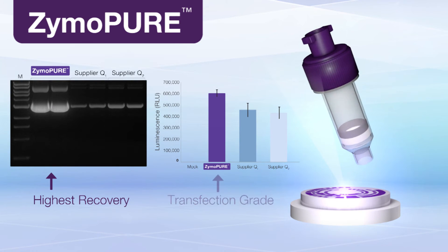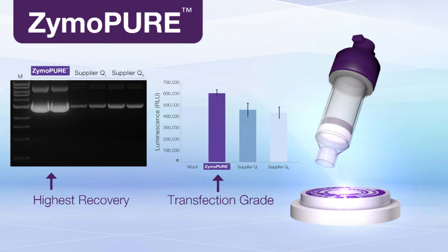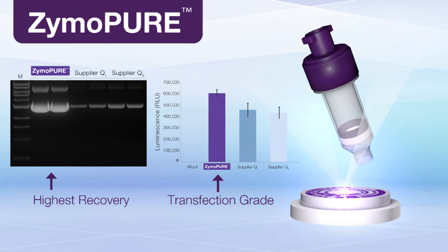With the highest recoveries of transfection-grade plasmid DNA, ZymoPure is pushing the limits of midi, maxi, and gigaplasmid purification.